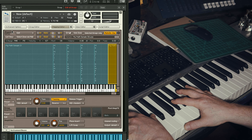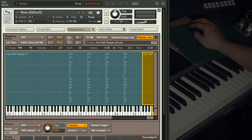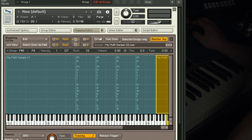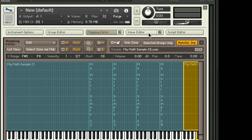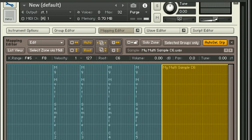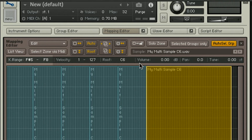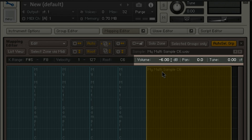A multi-sampled instrument is quite simply a sample instrument with more than one sample. And like anything in music, the minute you introduce more than one thing, you'll need to balance and tweak the sounds against each other from time to time. The mapping editor is the closest you'll get to a mix environment in a sampler. So not only do you determine where the sample is on the grid and what is its original pitch, but also its pan, volume, and fine pitch tuning parameters.